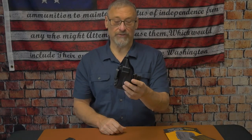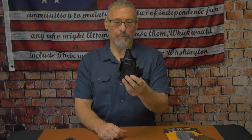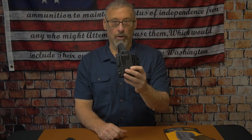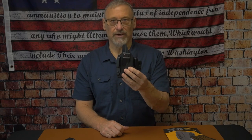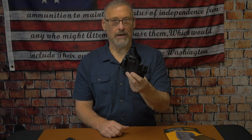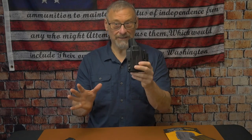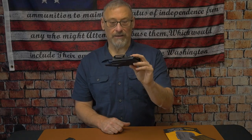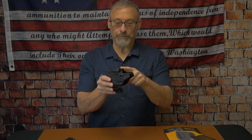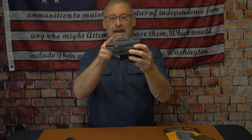What makes Mission First Tactical a great holster and a great buy is that they're using a higher-end thermoplastic called Boltron — the same material used in the automotive and airline industries. It's going to hold up better, with resistance to cracking, cold and hot weather, and chemicals. This is a step above Kydex — nothing against Kydex, it's just that they're using a higher-end material. It also has a channel for suppressor-height sights and an optic cutout.